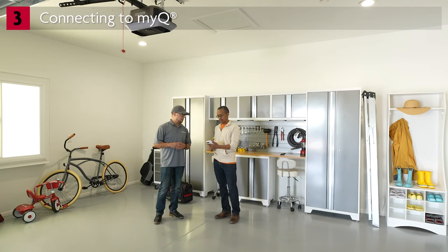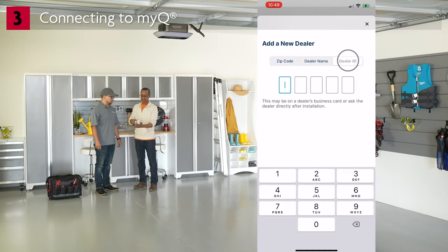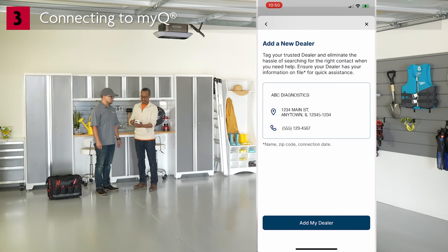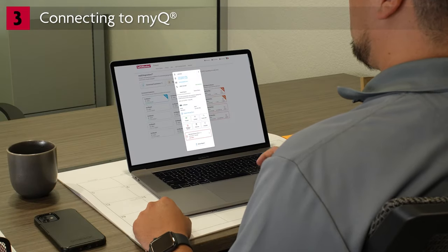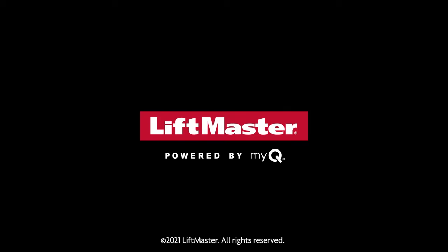Now that you've completed the installation, it's time to provide your homeowner with a digital sticker so you can help them maintain and service their opener. Have your MyDealer ID ready — if you don't know it, reach out to diagnostics@chamberlain.com or call your sales rep or customer care. Tap the user initials, tap MyDealer, tap Add a New Dealer, tap Dealer ID, and enter the MyDealer ID. The digital sticker will appear showing the address and phone number for the dealer. Tap Add My Dealer. Now the homeowner can connect with you just by tapping your phone number, and they can share diagnostics health reports directly to your partner portal dashboard, enabling faster service with the right tech, right tools, and right parts. For more information, visit partner.liftmaster.com. Congratulations on completing the installation. Thank you for choosing LiftMaster.